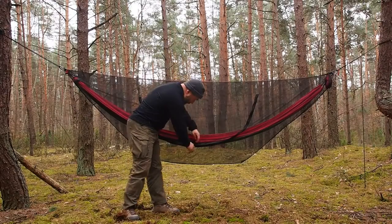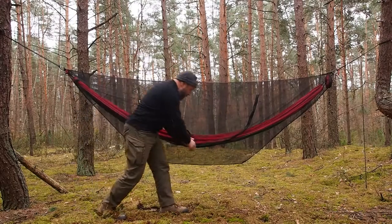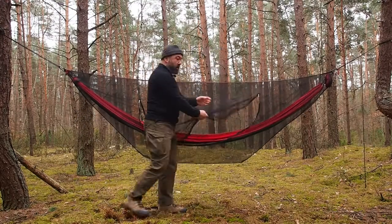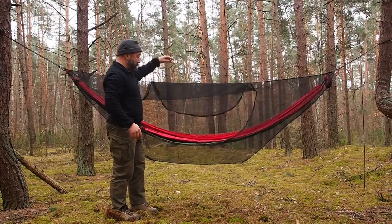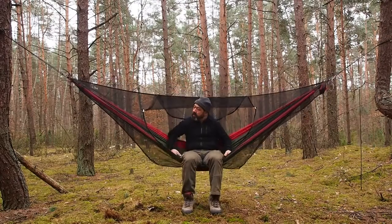300 grams of full protection. The double-side zip is very convenient. The mesh has 1mm eyelets so even the smallest black flies won't get in.